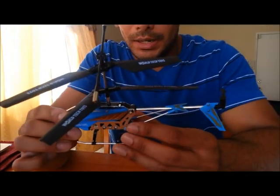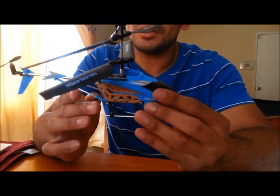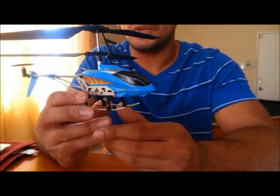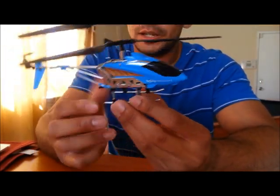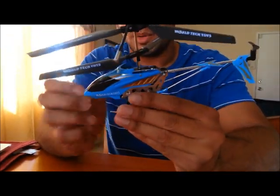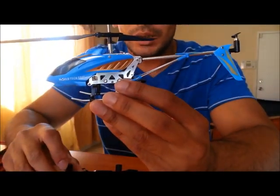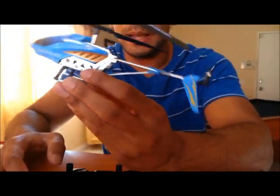I just flew the Heli Command for the first time. I only used the remote control for the first flight because I wasn't sure how well it would react to the voice commands — I'll do a separate video for that. The helicopter flies really stable; it's got the built-in gyroscope. I would definitely recommend this for beginners. The remote control worked just as it's supposed to. I did notice that the left and right movements were a little more sensitive than the forward and backward movements.